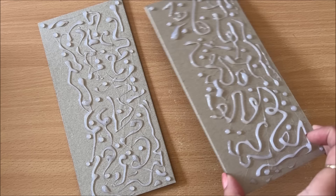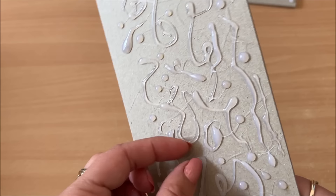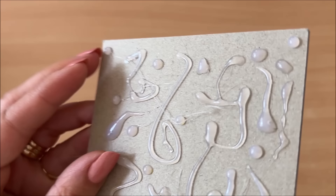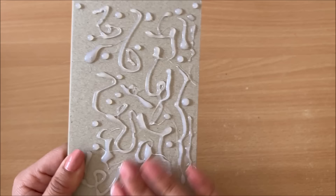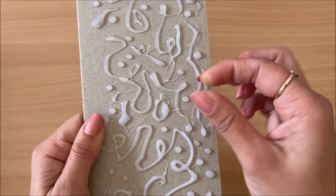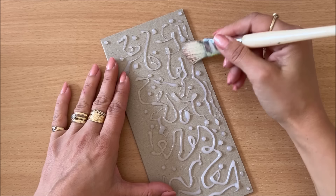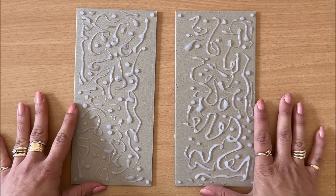That's the fun part about this project — you can really make different things. Now that this is all dry, the next thing is to remove all of these little strings from the hot glue. Try and remove them as much as you can — you can blast them with a heat gun or your hair dryer and usually they will melt. We want to get them off because they are not glued directly onto the cardstock, so when we apply the tissue paper, these strings are going to cause air pockets. An easy way to get rid of them is to just use something slightly coarse — a coarse brush — and go over it.